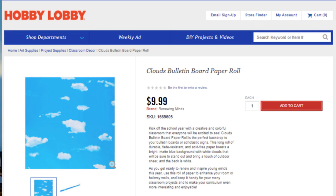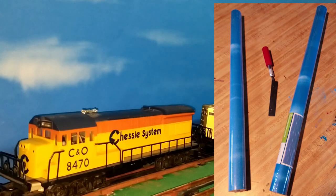I ended up choosing mine at Hobby Lobby — they had a few more designs and I liked this sky backdrop better. These come in four-foot by twelve-foot rolls and retail for under ten dollars. If you've priced commercial backdrops, you know that is a really inexpensive price. In my case, with the shelf layout, I didn't need anything four feet wide, so by cutting it in half I now have 24 inches by 24 feet for ten dollars — enough to do my whole layout.